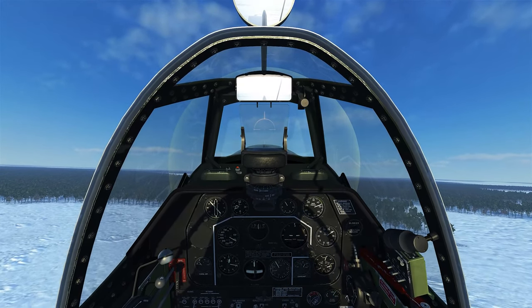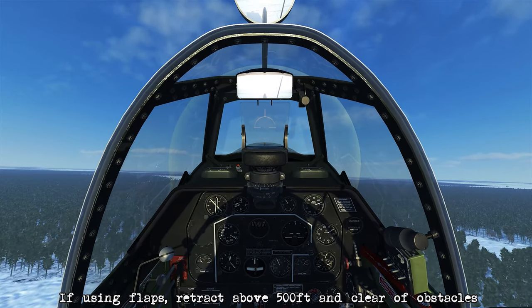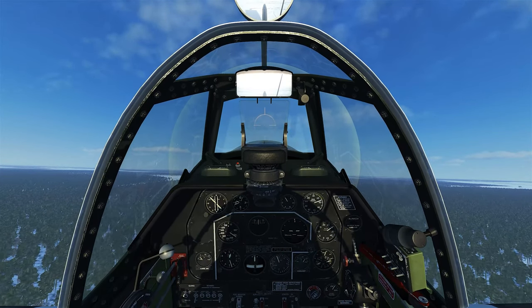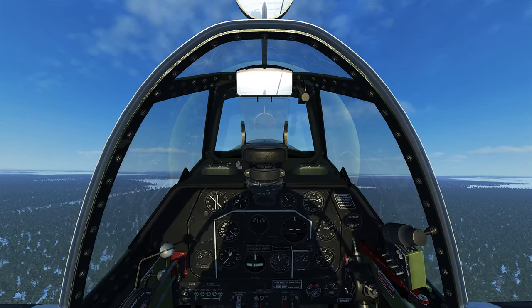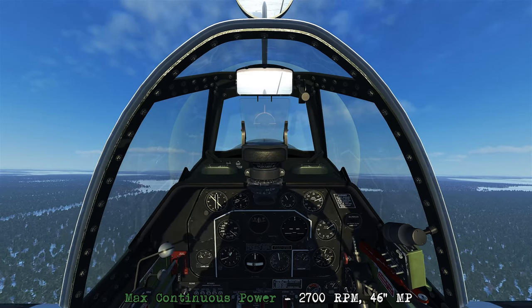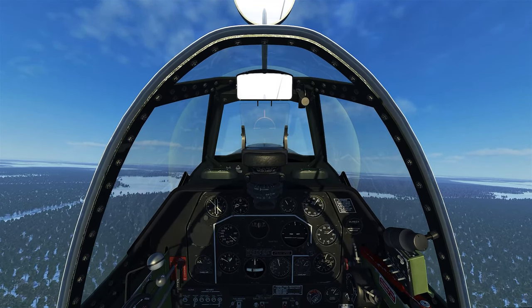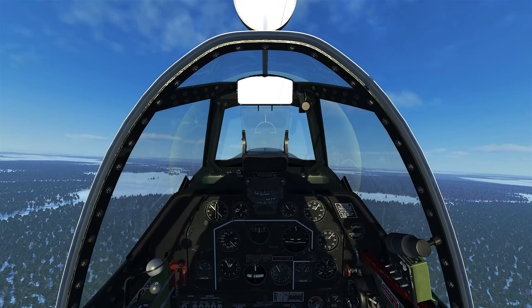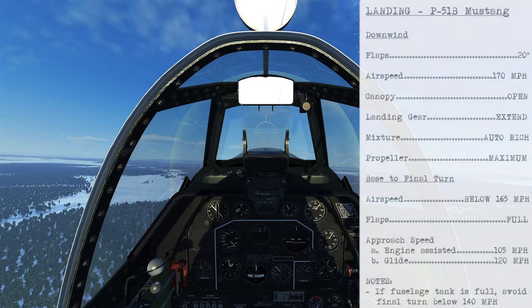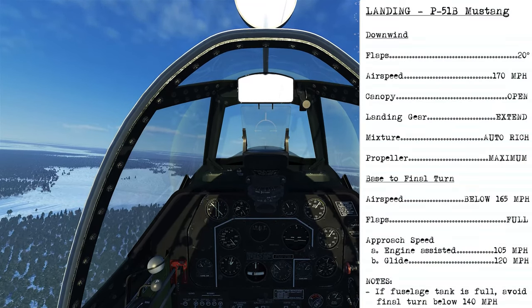If you're using flaps on takeoff and want to retract them, do so once you clear obstacles and are above 500 feet. Let's continue the climb here and bring the power back a little since we're staying in the traffic pattern. We'll get the canopy closed and have a look at how to land the P-51B.